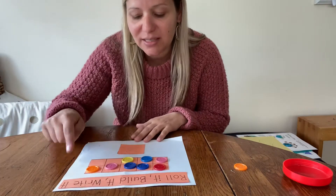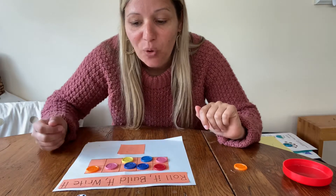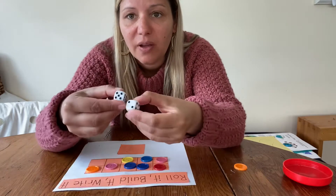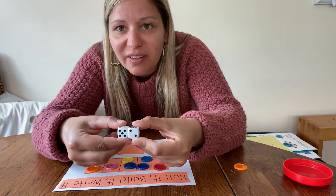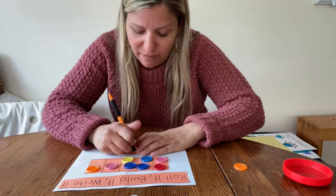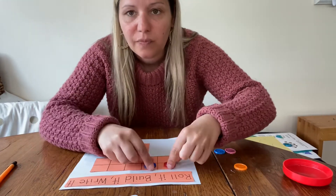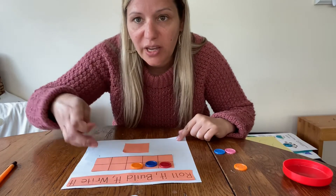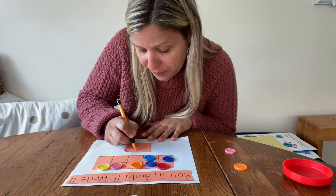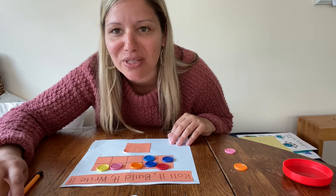So I have 8 buttons and I wrote my number 8. Now I can just play again and roll my dice again. What's 5 plus 2? 7. So I need 7 buttons this time. 1, 2, 3, 4, 5, 6, 7. And I'm going to write the number 7 — cross and down from heaven, that's how you make the number 7. Okay boys and girls, have fun rolling your dice!